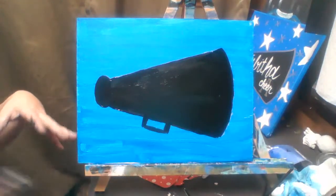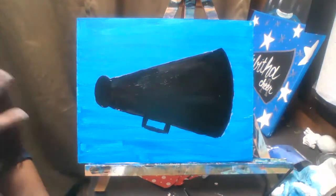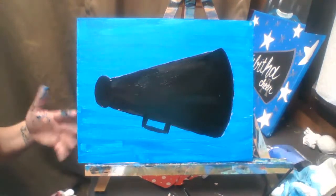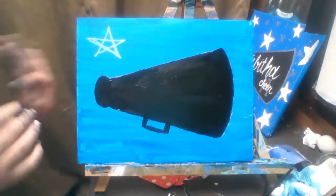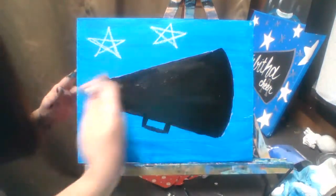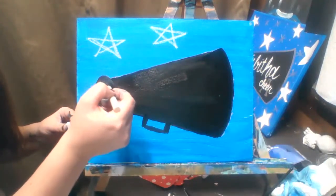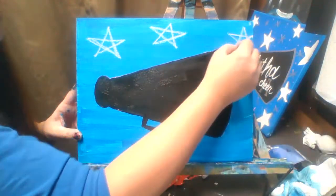Once your megaphone is dry, we're going to add some stars because we're painting our stars in white. We're going to make those old fashioned stars — I've drawn them all sorts of ways. Little pieces of chalk are getting into my black paint right now, which is another reason you should let it dry first — it'll be easier to remove the chalk if it was dry as opposed to wet since it tends to stick. So I'm adding these stars.